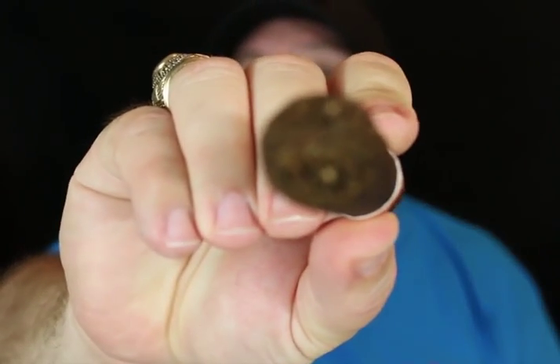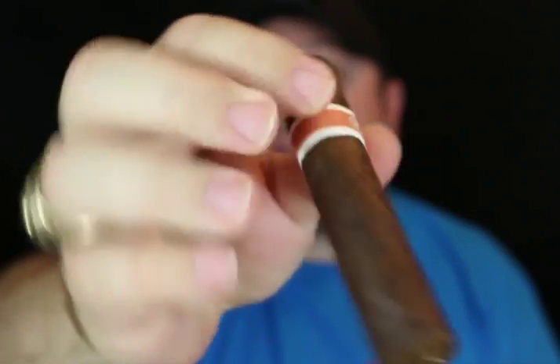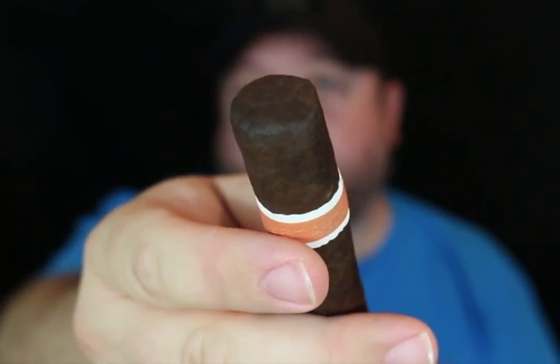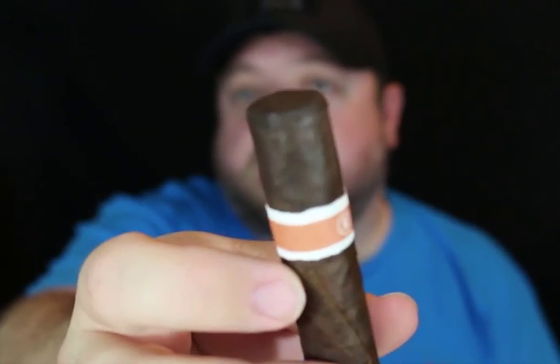Let's look at the foot a little bit. And the cap, which is the most interesting part of it — it's very, very nice and flat.